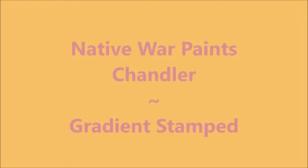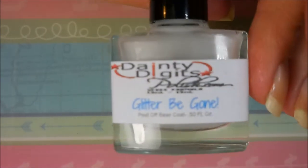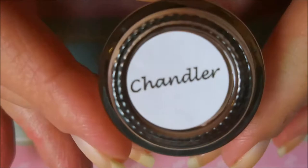Hello my friend and welcome to my channel! Today I've got Native War Paints Chandler and it would be perfection. I've started off with any digits Glitter Be Gone, and here is NWP Classics Chandler.